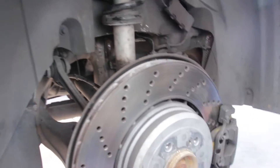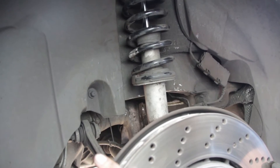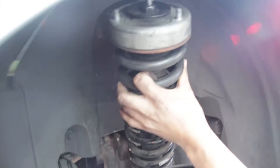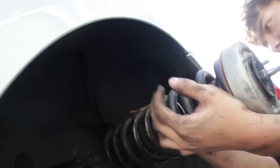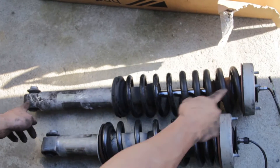Now comes the really tricky part, especially with these stock ones — there's really not much room to work with to get this out. You're going to have to kind of hold this, drop it into this little slot like that. You've got to be really careful to get this out without damaging the strut.